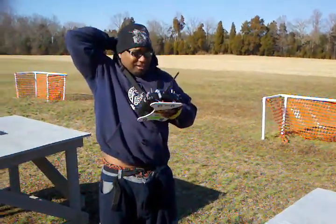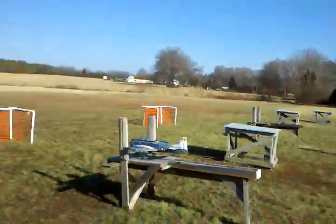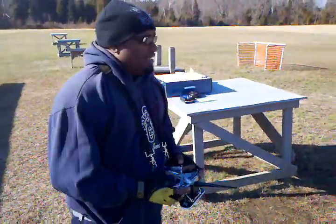Hey folks, this is TNT Neon. We're going to try to fly up today in this wind — up and down, it's about 10 miles an hour. I got my boy Hayward doing the video. Say what's up, Hayward. What's going on, TNT Neon?